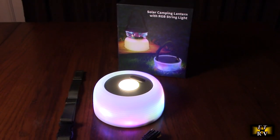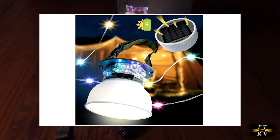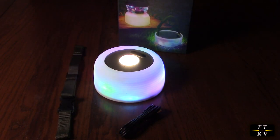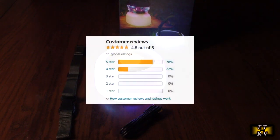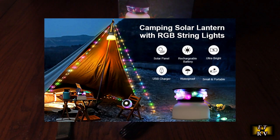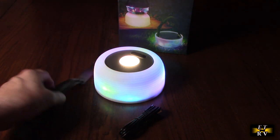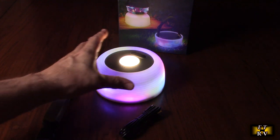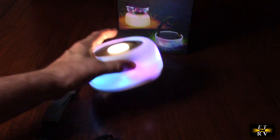Hello again, this is Robert Veach with my video review of the Lee's brand LED solar camping lantern with 16 feet of string lights, USB charging, and power bank function, with adjustable brightness in three modes. It comes with a one-year manufacturer warranty and excellent customer ratings. Inside there's a 4400 milliamp-hour battery — a huge battery that will allow it to last a really long time. It comes with a nice strap and a USB-C to USB-A charging cable.